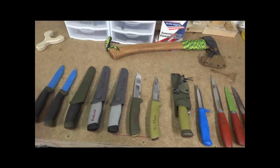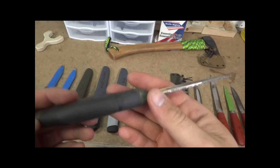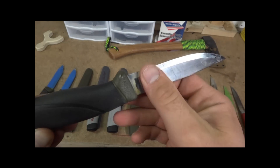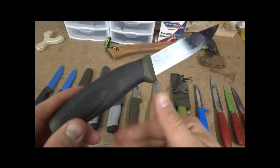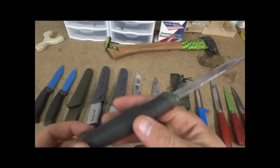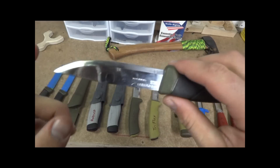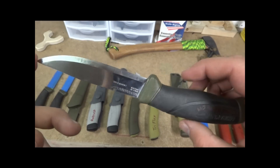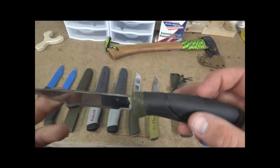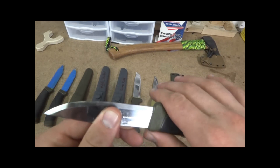By far the most popular is the Mora Clipper Companion. It's been used quite a bit — I've got about six or seven of these floating around in different vehicles and places. This is a great knife. Very robust and very reasonably priced. You can pick these up for 10 to 15 bucks on eBay, or Ben's Backwoods, which is typically where I like to buy mine. He's got good prices.